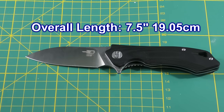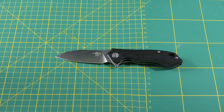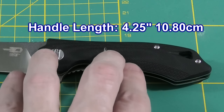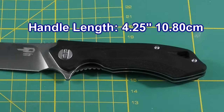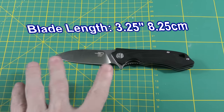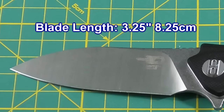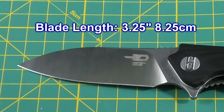We have an overall length of 7.5 inches which is 19.05 centimeters. The handle is 4.25 inches which is 10.80 centimeters, and the blade is 3.25 inches which is 8.25 centimeters.